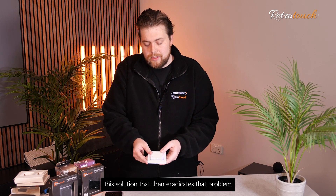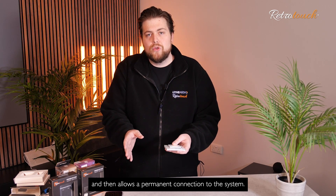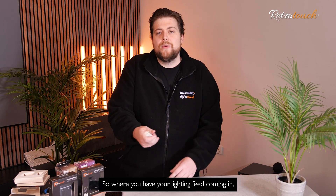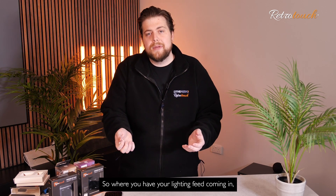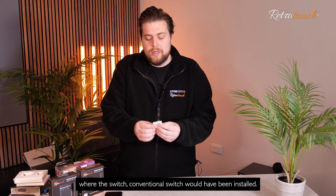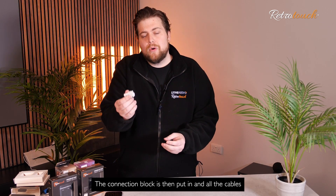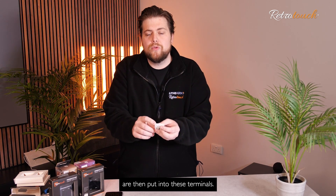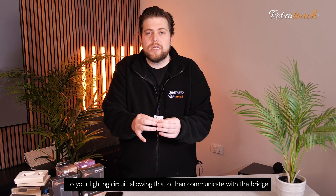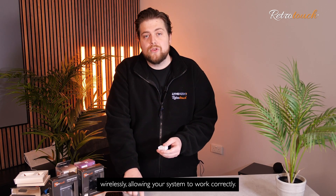This solution eradicates that problem and allows a permanent connection to the system. How that's done is with this connection block. Where you have your lighting feed coming in, you have your permanent feed and your switch live feed where the conventional switch would have been installed. This block is then put in place — the switch is removed, the connection block is put in, and all the cables are then connected into these terminals. That then provides a permanent feed of power to your lighting circuit, allowing this to communicate with the bridge wirelessly, allowing your system to work correctly.